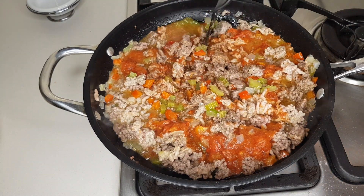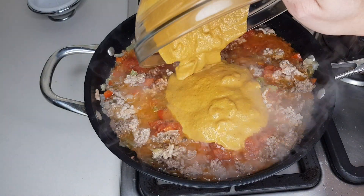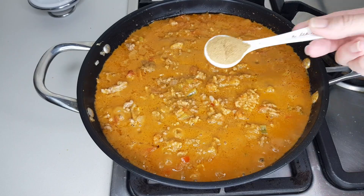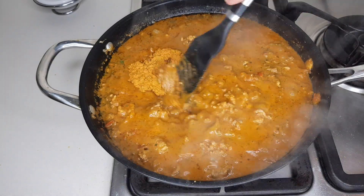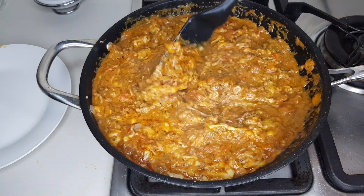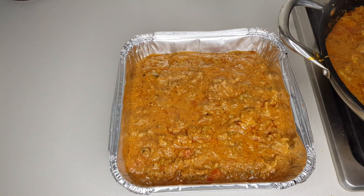The original recipe I converted to keto called for a can of golden mushroom soup, so I made my own zero-carb version. If you want to use it, click the link in the top right corner now, or you can just leave it out. I added three quarters of a cup of the mushroom soup and stirred that in. Next I added one teaspoon of coriander powder, a tablespoon of coriander leaves, then stirred in a tablespoon of low-carb Mexican spice blend. To top it all off, I added one cup of a Mexican cheese blend. Give it a taste to see if you need salt and pepper.